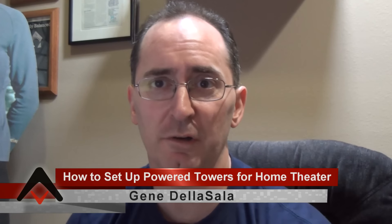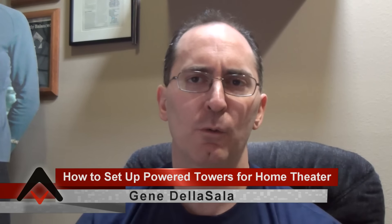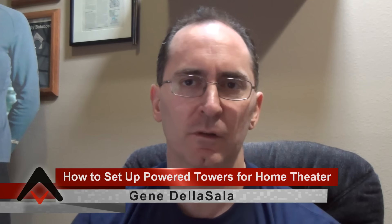Hey folks, I'm Gene Delasala, president of Audioholics. Today I'd like to talk to you about setting up powered speakers, powered towers, or even passive tower speakers that have bass sections in them. This is mostly to do with your AV receiver and how to deal with bass management on them.